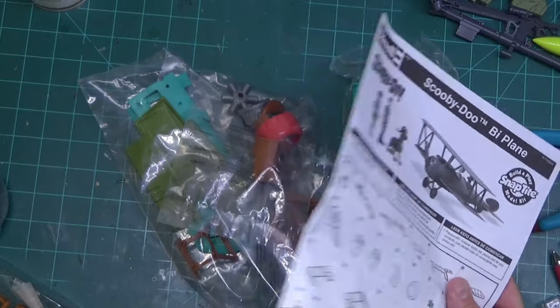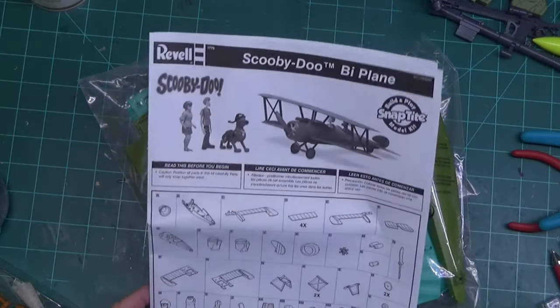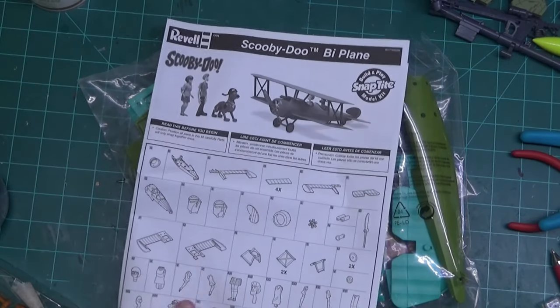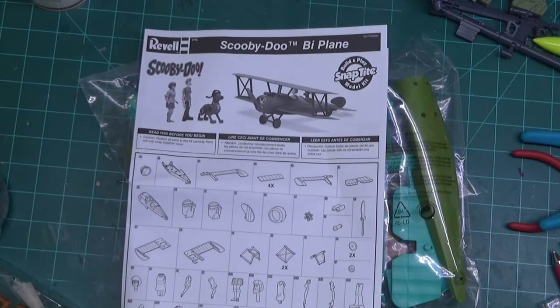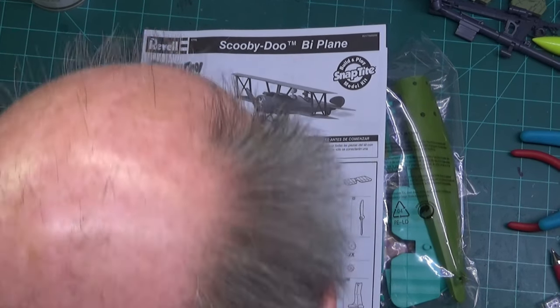It looks like this has been open before — look at those directions, someone just didn't care when assembling this. I know I'm not a fan of some of the Revell kits, like the Revell Star Wars kits — Revell cheapened out really harsh with those. But if you get any of their aircraft kits, tank kits, or car kits, they're good. I've gone through some of the Revell automobile kits and they are excellent kits. It's just hit and miss depending on what you grab.